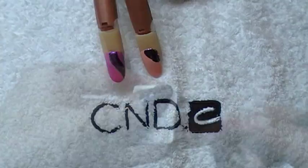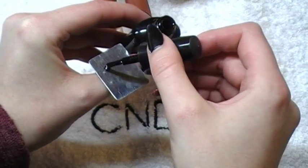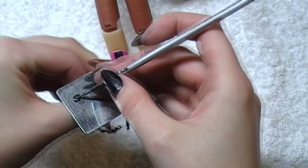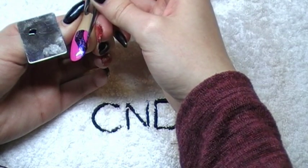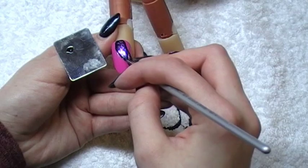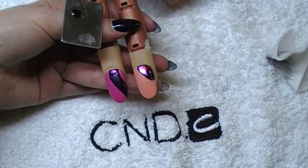Now, to get our outline, I'm just going to use my finger palette, pop on a blob of Shellac Blackpill, take my nail art brush, and I'm going to draw on my line. Once you're happy with your outlines, cure them for two minutes.